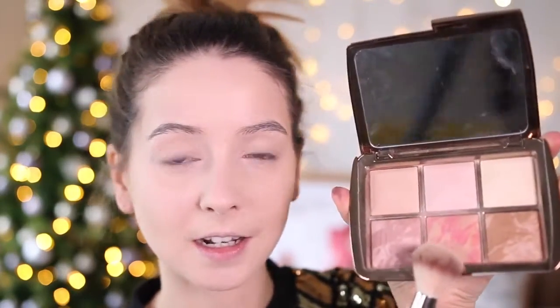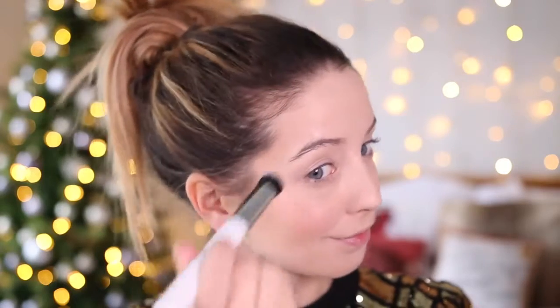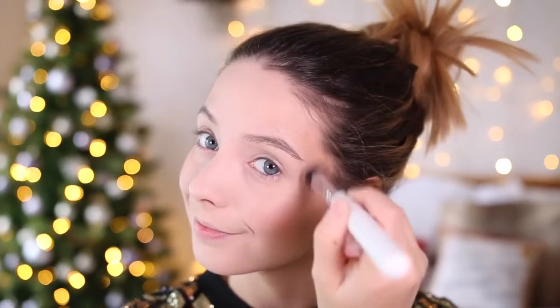For blusher, I'm going to use the Hourglass Ambient Lighting Palette and go for this really pretty pink highlight-y shade in the middle, just using a Maestro 148 brush. Now because I wanted to do glowy and highlight-y, I've opted for the MAC Mineral Eye Skin Finish in Soft and Gentle, which if you want to go all out cheekbones, is the perfect product — it's very, very shimmery and very pretty. I'm just taking it into my temples and dispersing it.